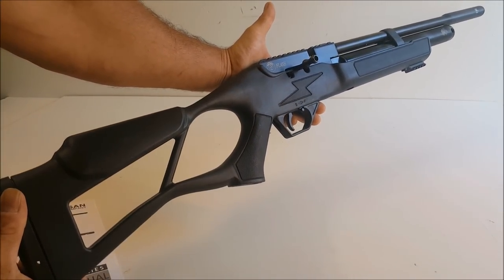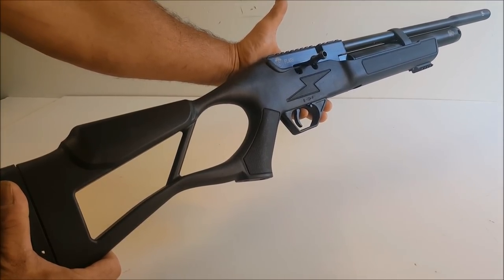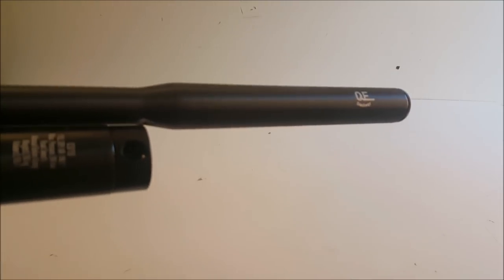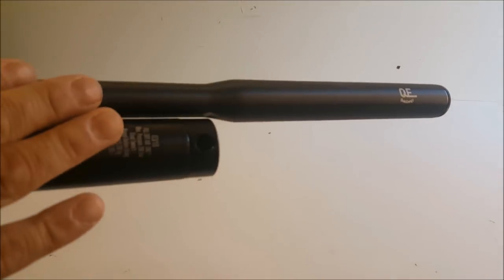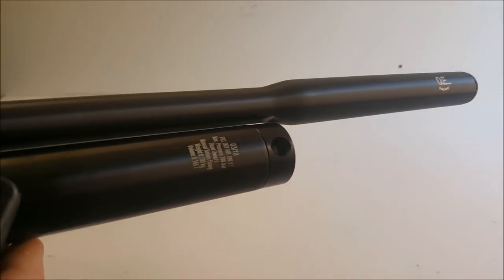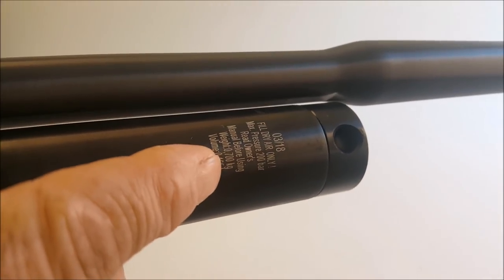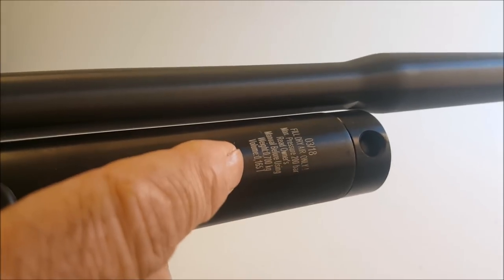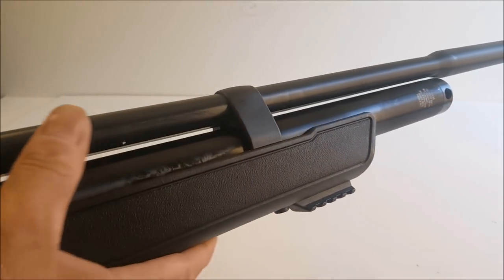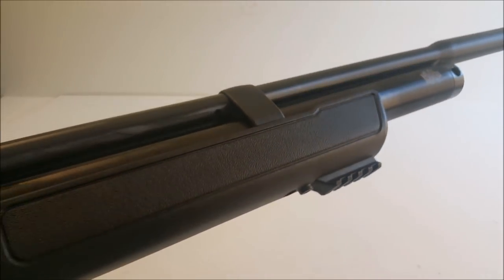Look at that — lightning bolt and everything. That is a cool-looking rifle. I really like thumbhole-style rifle stocks, and with that lightning bolt right there this thing is looking really cool. At the front we have Quiet Energy built-in suppressor technology, so your LDC is fitted on your barrel. Right at the front it looks like we got the fill port, and it does have a plug in it. Looks like mine was born on 3/18. Fill with dry air only, 200 bar. Going down the stock, this is really nice polymer, finished really nicely — no rough edges. We got a nice rail for your bipod on the bottom.